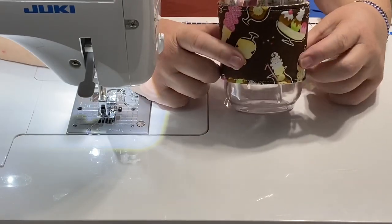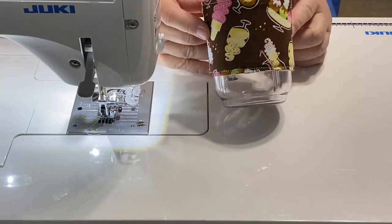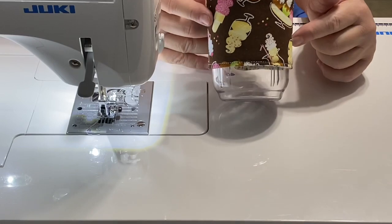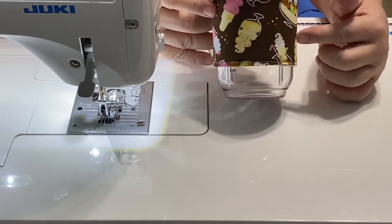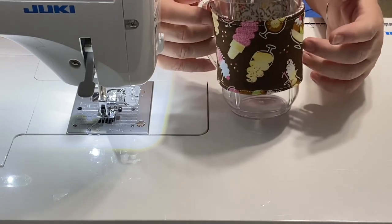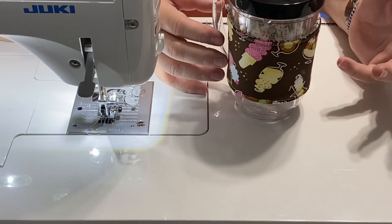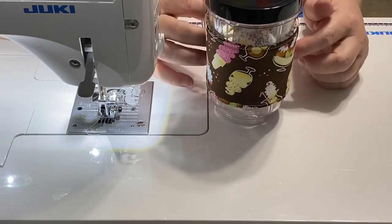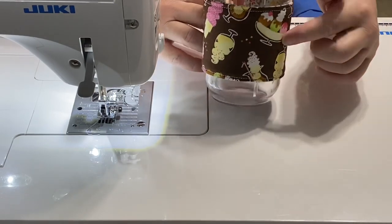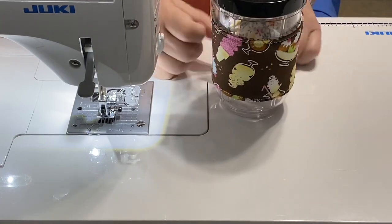You can fancy these up a little bit — take your embroidery machine and since this is a nice flat surface you can go ahead and embroider someone's name on it, or 'southern sweet tea,' 'iced coffee,' whatever you're drinking. We all have our little phrases and nicknames we like. You can also do some hand embroidery, add some appliqué, or just use fun fabric and leave it as is.